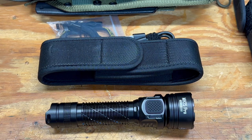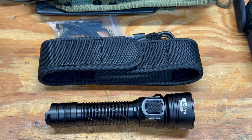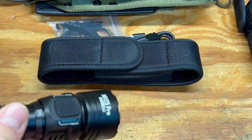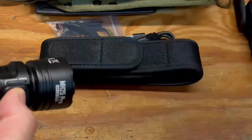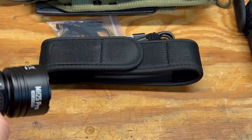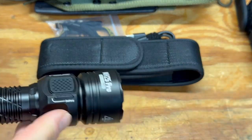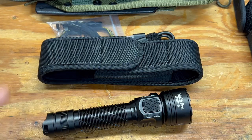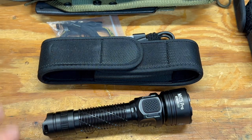You also have strobe, beacon, and SOS modes. To access them, with the light on, hold the mode button down to enter strobe; continue holding to swap to beacon mode, then SOS. Personally I've never used strobe mode on any of my flashlights, but it's easy to access if you want it.